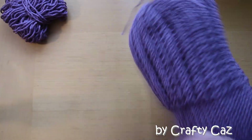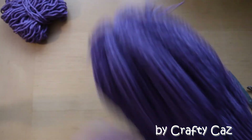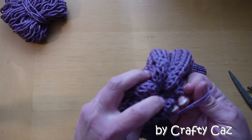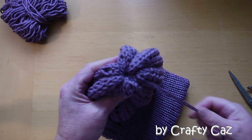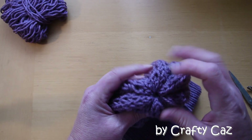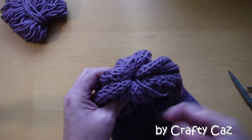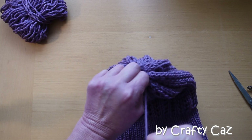So then we'll stretch out our work — pop our hand inside and stretch it all out like that. The tails then need to be gotten rid of, so you can feed them to the inside. If there's a little hole there, I don't tend to worry about that too much if I'm adding a pom-pom. If I'm not adding a pom-pom, I'll put a tail on a darning needle and just tie that up a little bit tighter to hide that tiny little hole. Sometimes that hole is actually handy for feeding the tail of your pom-pom through and securing it underneath with a button or whichever securing item you use.